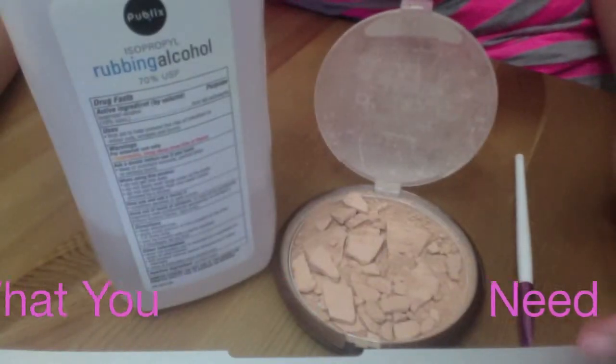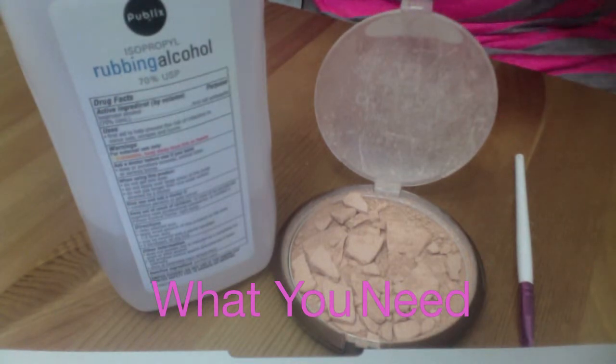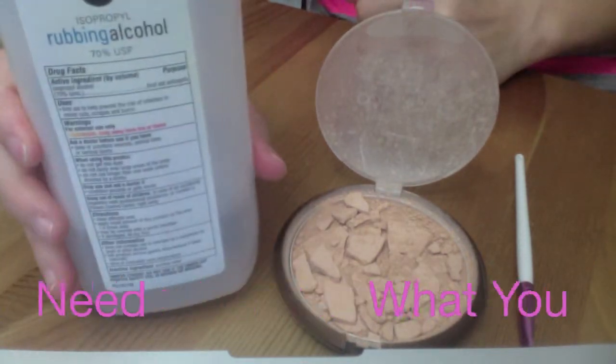Hey guys, it's Jeannie and I am finally back. Today I'm going to show you how to fix a broken compact eyeshadow or anything that's powdered.